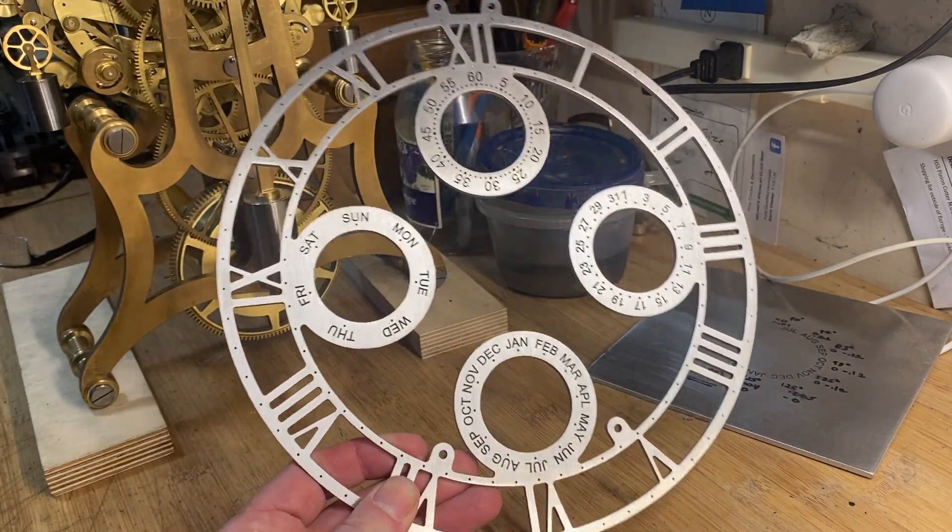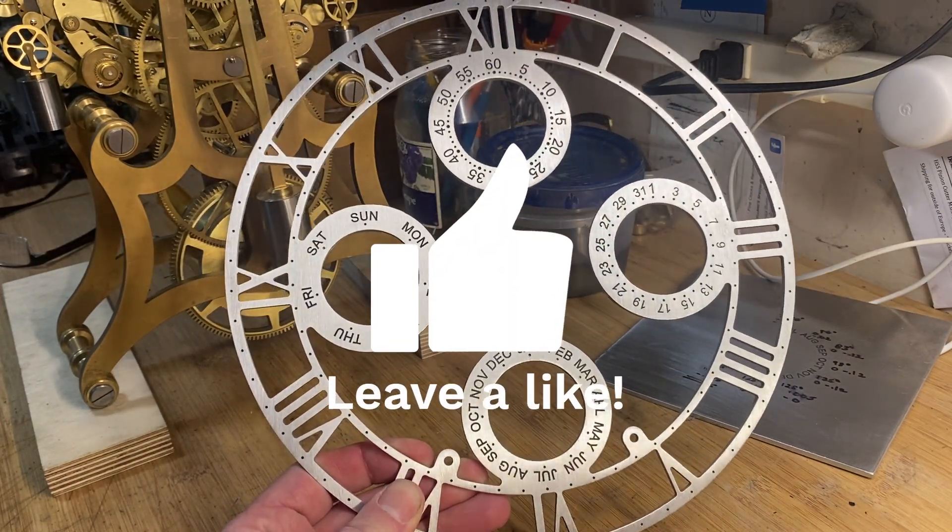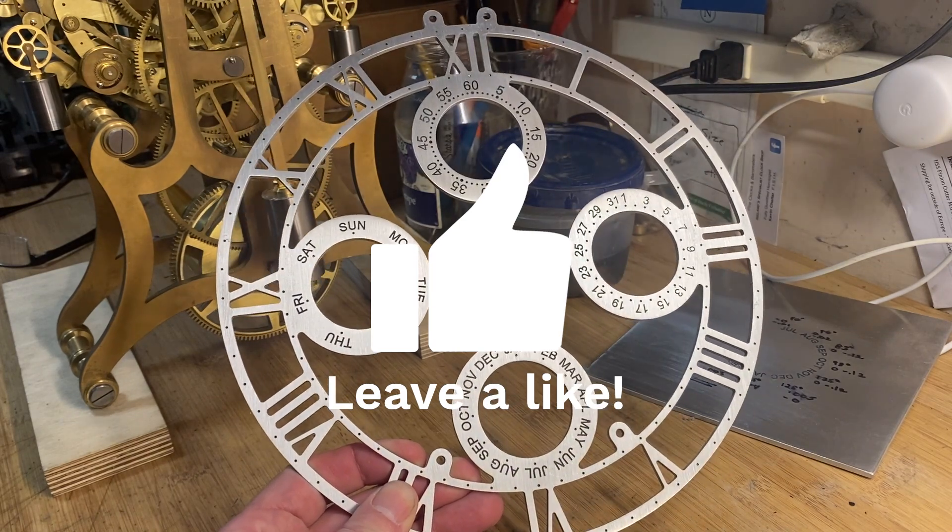We'll keep working on this build — hope you're enjoying it. If you are, please subscribe, and I'd love to get any comments you might have. Thanks, everyone.